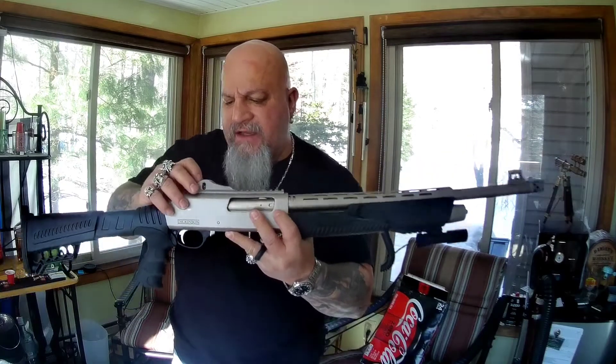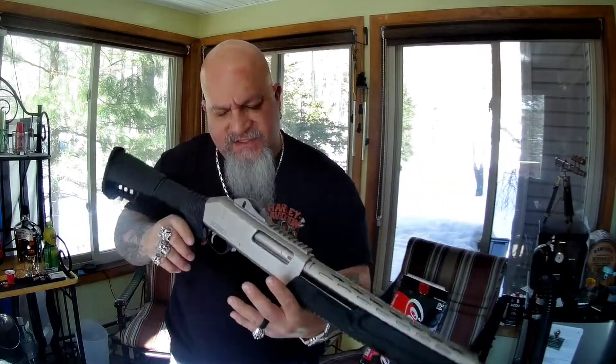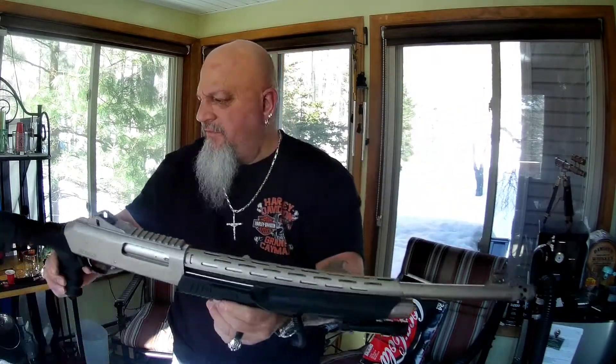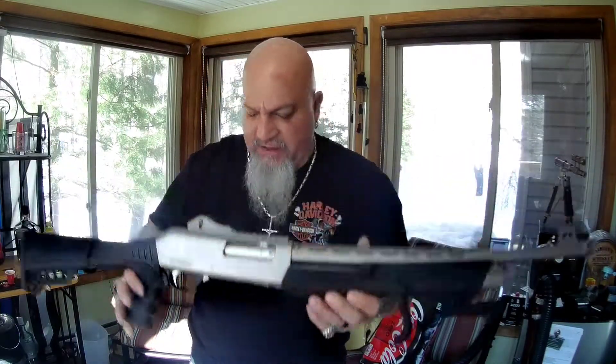The ghost ring sights are adjustable for windage and elevation, which is a nice touch. At $200, you're not going to beat it — I'm glad I bought it. That's going to conclude today's video. Please subscribe, like, and share. Be safe, be smart, and be strong.